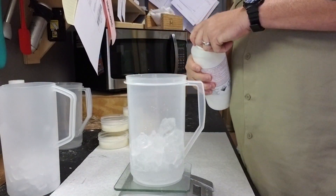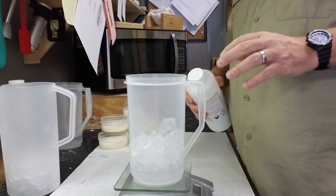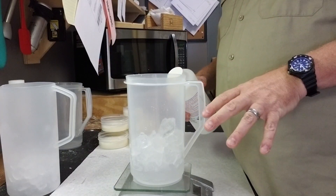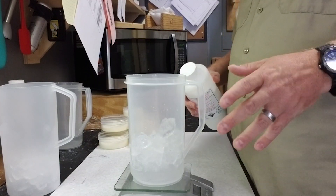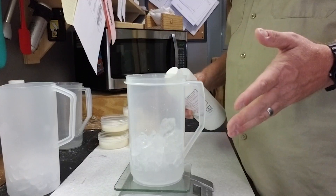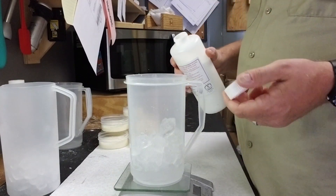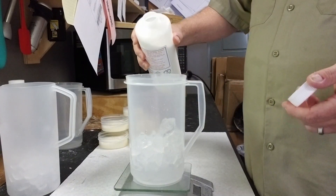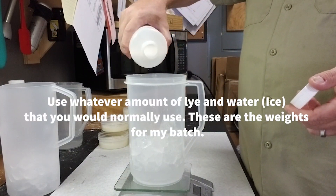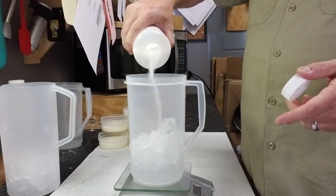Sodium hydroxide — you can use food grade or not food grade, it really doesn't matter much for soap as long as it's 100% sodium hydroxide. It'll say like 99.5 or 99% pure, so you want to make sure it's clean. Even food grade almost never says 100% pure. We're going to put in 8.5 ounces of lye right on top of the ice and water. Always add your lye to your liquids.